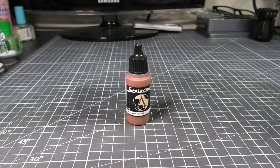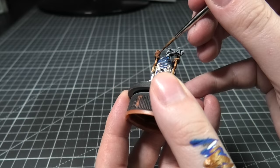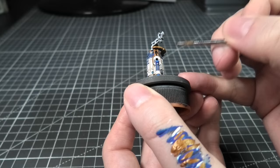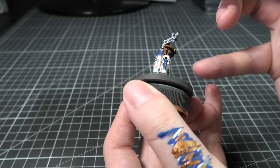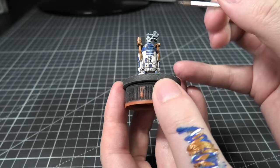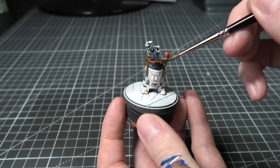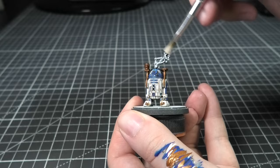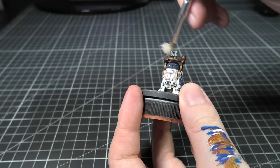This is Old Copper for the cup on the side. Then I'm going to cover the whole drinks thing with Agrax Urshade, just taking care not to get it onto R2-D2 himself, very gently applying that to the holders around his shoulders there.